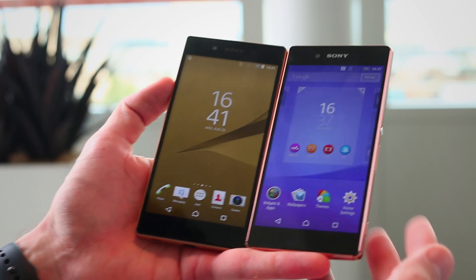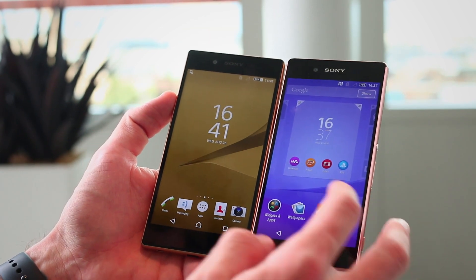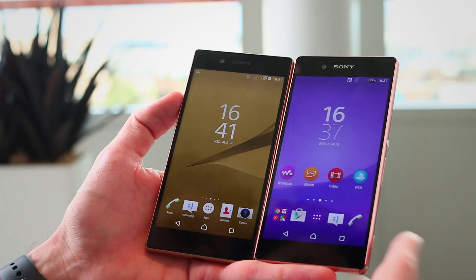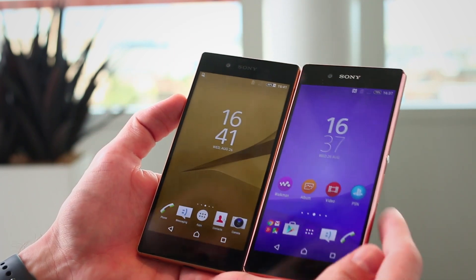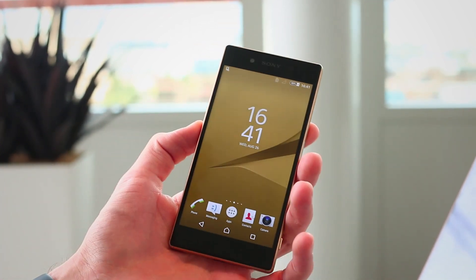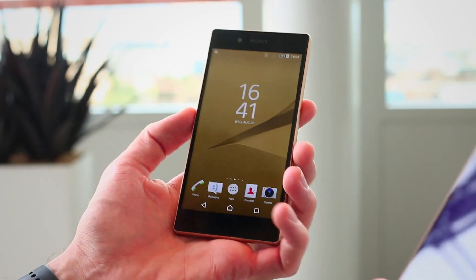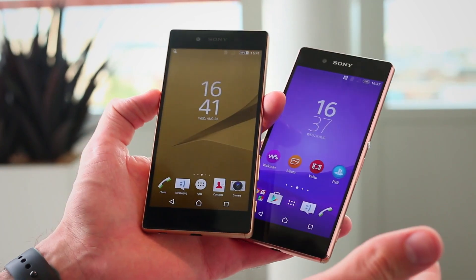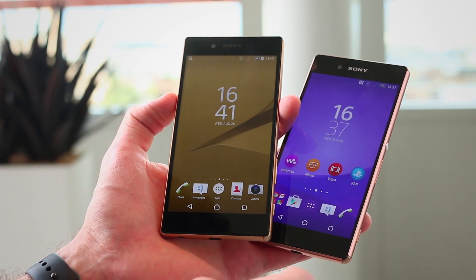We reviewed the Z3+ and I kind of loved it, kind of hated it because it got so freaking hot in my pocket. It's had some software updates to improve that over the last month or so. But one thing I can say for sure is the Z5 doesn't get quite so hot. In fact, I recorded a whopping 10 minutes of 4K video on it and it didn't overheat — so that in itself is standalone awesome.